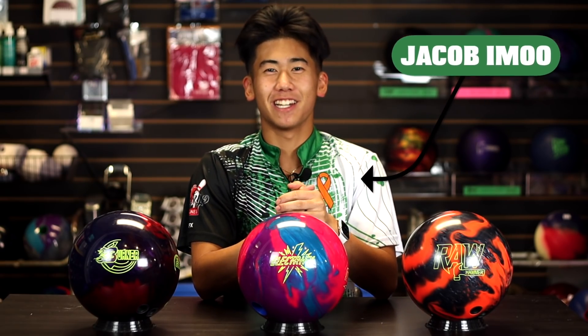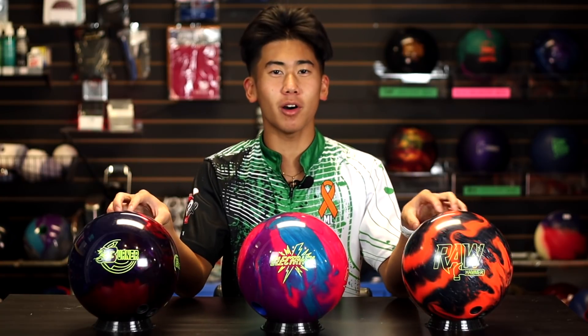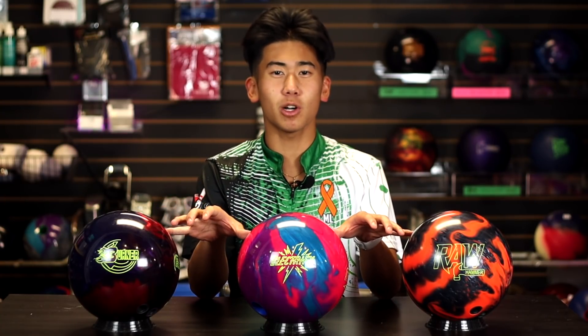Welcome back to JR Pro Shop Vids. My brother Simu is here today bowling with three bowling balls that are just a step up from my bowling balls last week. These would be considered lower-mid performance bowling balls. And what's even better — these three bowling balls are very similar in price. So let's talk about what we got here.